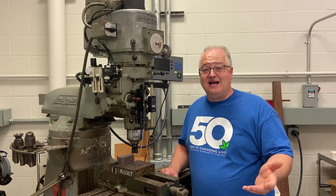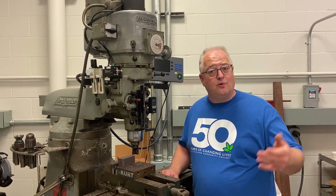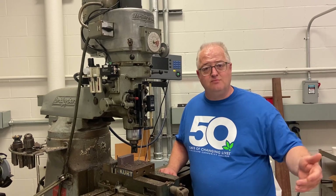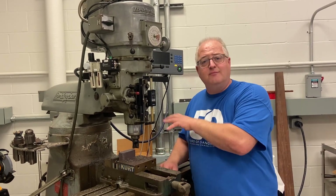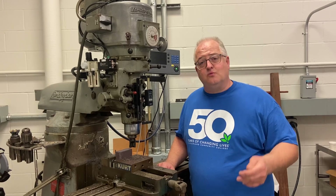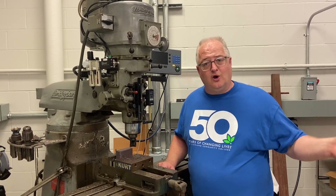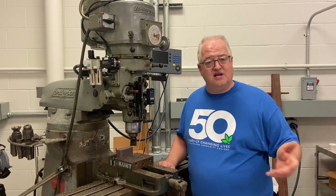But today's technology is high-tech and completely advanced where we use computer numeric control, CNC, and our machines move way faster than I could ever move on this. We teach those courses and those knowledge and skills for anybody who wants to learn how to become a machinist in our area.